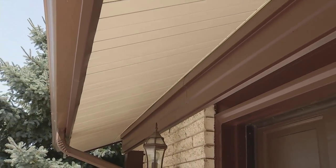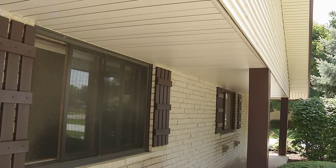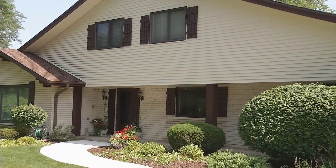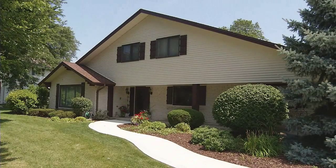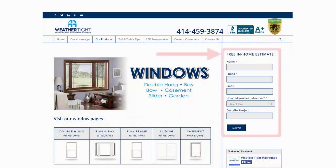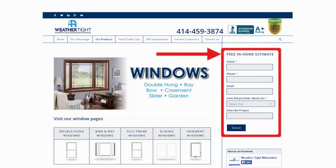In addition to the siding, we're also doing the soffit work and fascia, making the entire outside of this home maintenance free. It's going to be a beautiful change. If you find that you have any issues like this, fill out the form right here on the website and we'd be happy to come out to your home and take a look.